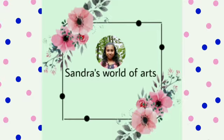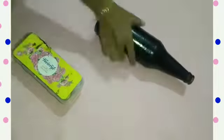Hi friends! Welcome back to my channel! This video is a bottle of black paint.